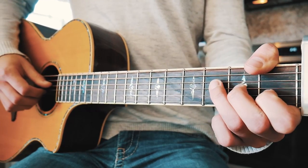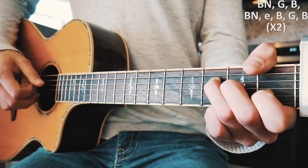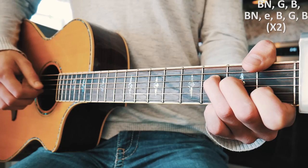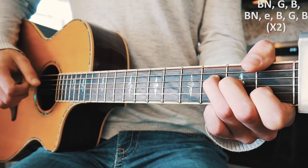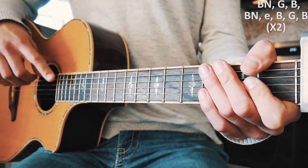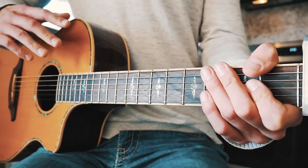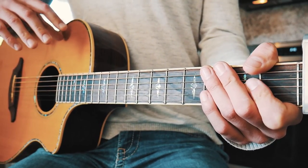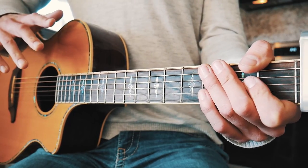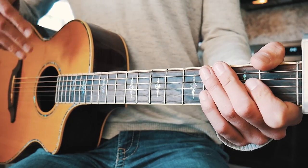Using our F chord as the example, our picking pattern is going to go: bass note, G, B, bass note, high E, B, G — and we play that twice per chord. It is kind of fast. Now, if you want, you can just play these chords with a regular strum pattern instead — hit me up in the comments below and I'll give you one — but this picking pattern is what they're actually playing.